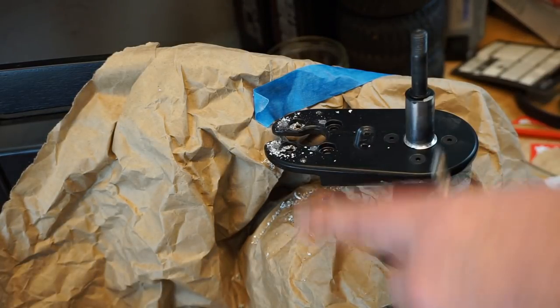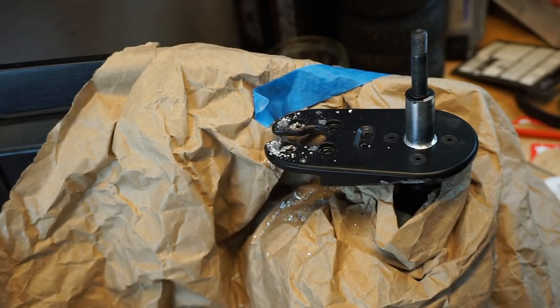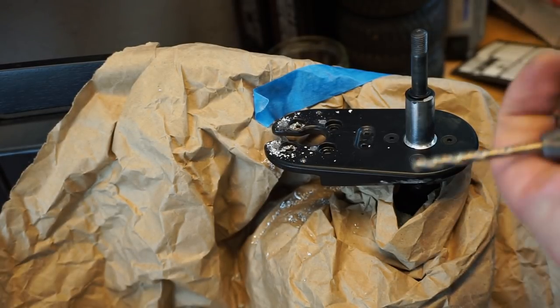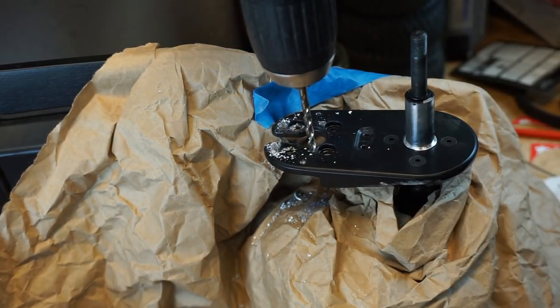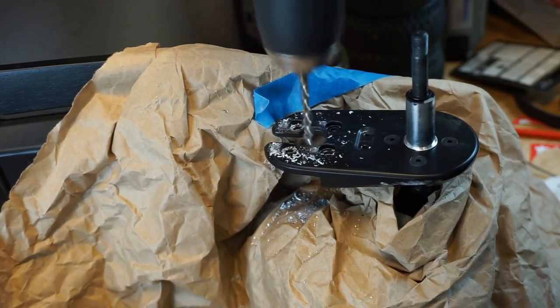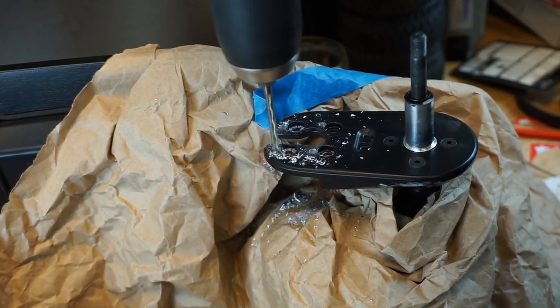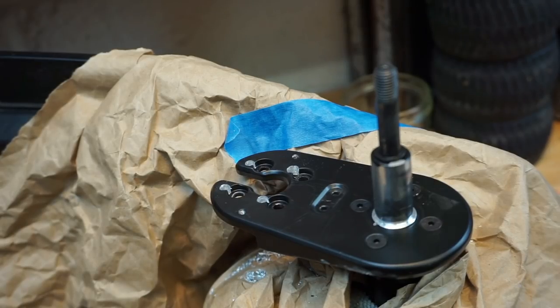It's very important to get those holes right. I'm going to puncture the centers of the holes just so the drill bit doesn't dance around on a smooth surface. I recommend you go two or three different sizes between drilling the first time and going the four and a half millimeters — the size you will require.